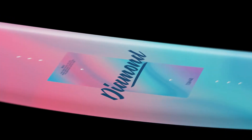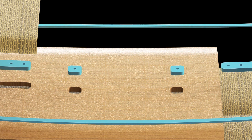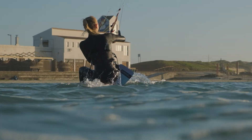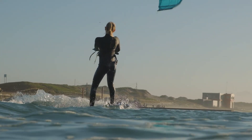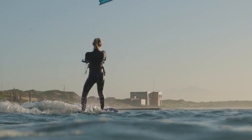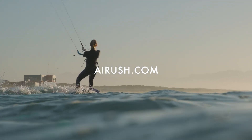New for version 2.0 is added adhesive throughout the insert block for increased durability, whether riding with boots or straps. So if you are looking for a women's specific board with a lightweight laminate that is fine-tuned for a narrower stance, without compromising on performance, the Diamond is your weapon of choice.